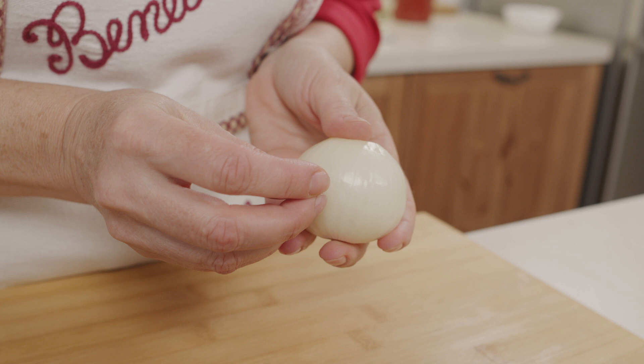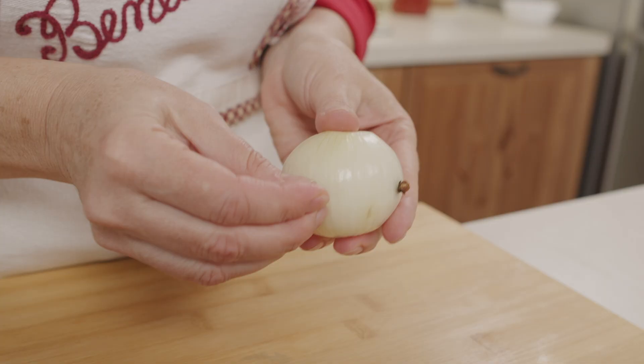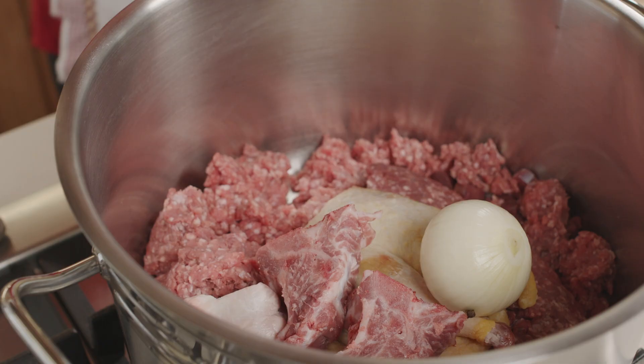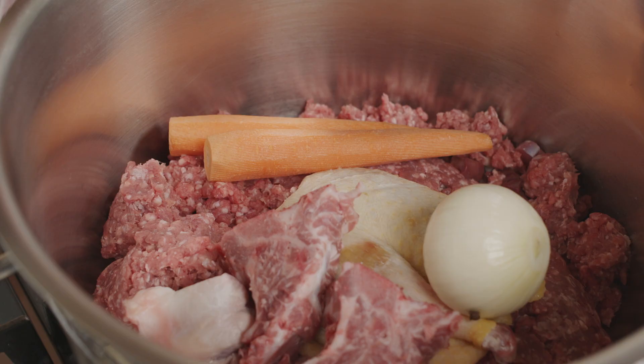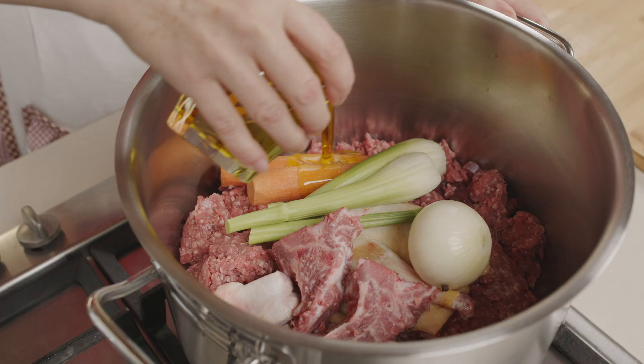Aggiungiamo anche gli odori al sugo: metto sedano, carote e cipolla interi e anche un paio di chiodi di garofano, che vanno inseriti direttamente nella cipolla, così quando tolgo le verdure non si perdono nel sugo. Io ne metto un paio per cipolla. Mettiamo quindi anche le verdure in pentola: la cipolla, le carote e il sedano. Aggiungiamo anche l'olio d'oliva — mi raccomando mai meno di un bicchiere — e accendiamo il fuoco.